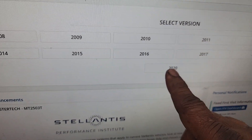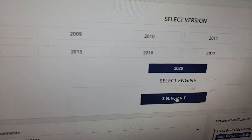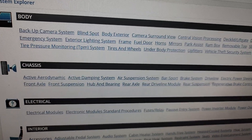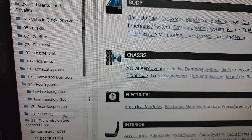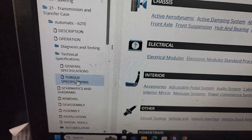We're going to look this up for a 2020 model equipped with the 3.6 Pentastar. We'll navigate to the transmission section — the 62TE — and click that. Now we're looking for torque specifications.